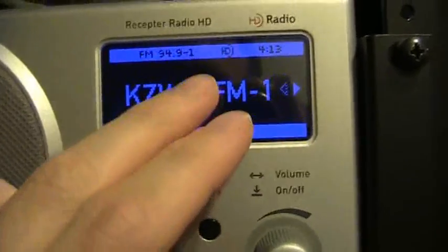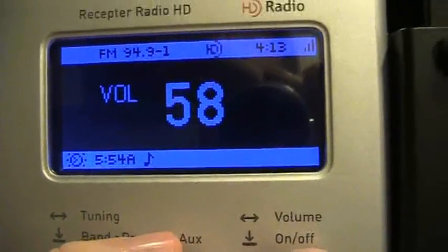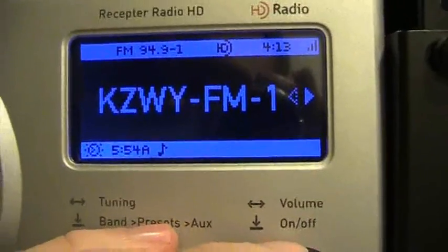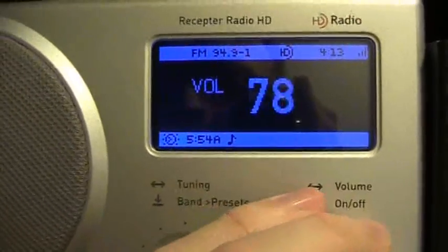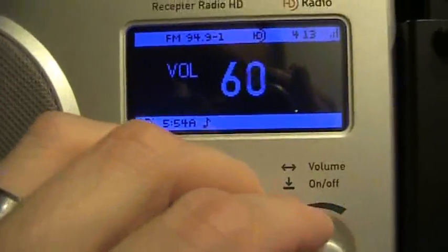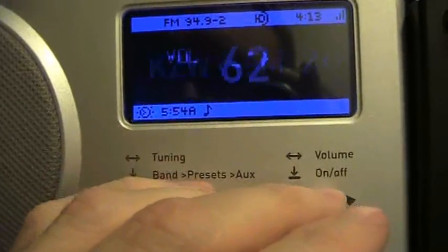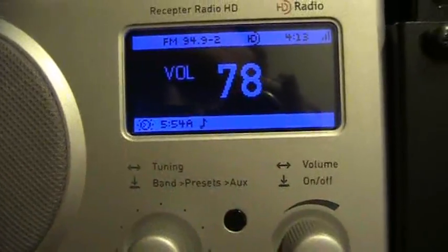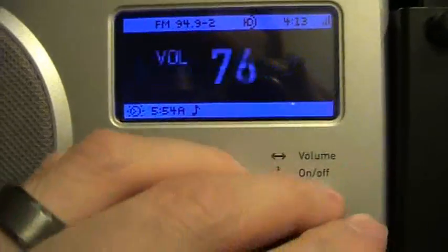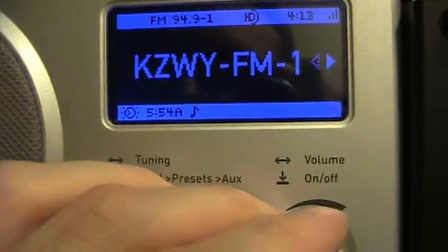Moving up to 94.9, we have the same story there. We have our analog signal first, as it looks for the digital — the logo blinks. Now that the logo is steady, we have Z94FM with near CD quality HD sound. And another format on 94.9 HD2 — an oldies format on channel 2, and Wyoming's best rock, Z94FM, on channel 1.